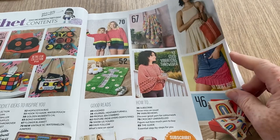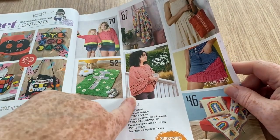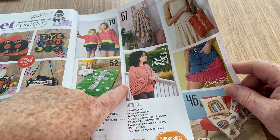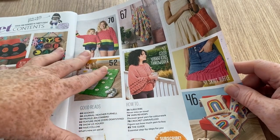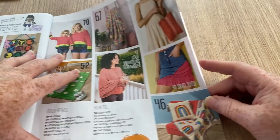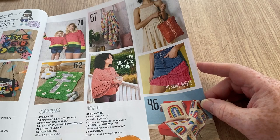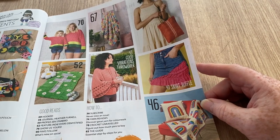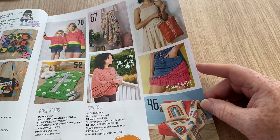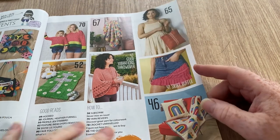The watermelon pullovers don't really look like watermelons — just the color. There's the throw, and we've got a pullover — I'm not very keen on these sleeves but a lot of people do love them. Then there's the skirt, which is a bit odd — it's kind of half denim and then a bit of yarn at the bottom in a ruffle kind of thing.